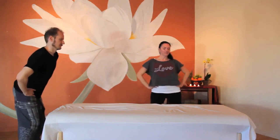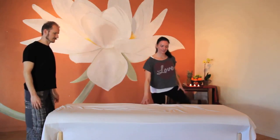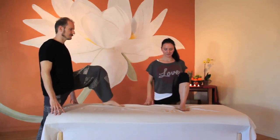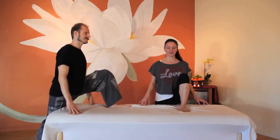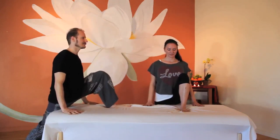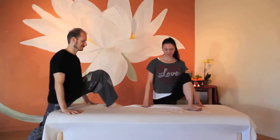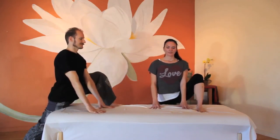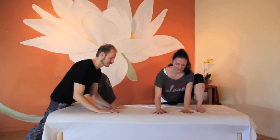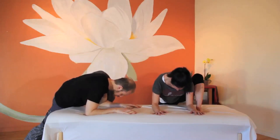We have some unfinished business — one more leg to stretch. Bring the opposite foot onto the table. Adjust your standing leg and reconnect your breath. Heel-toe your foot out to the side so you can fit both your hands in between your legs. Lengthen your spine, and with a long spine, reach into the perfect stretch for you on this side of the body. You may notice you're more flexible, or perhaps you feel more resistance.